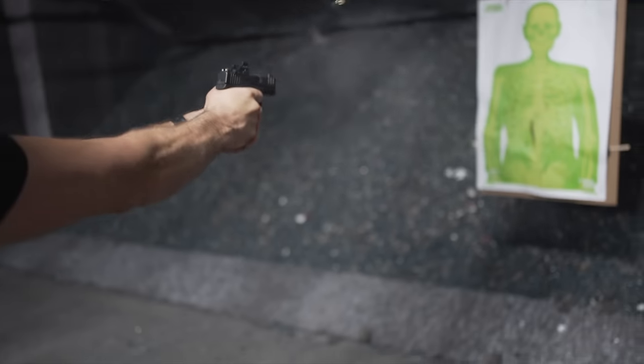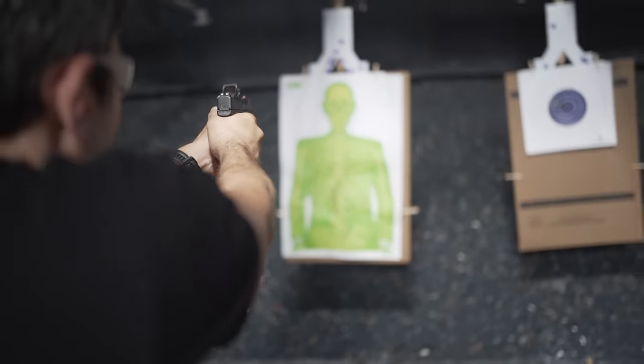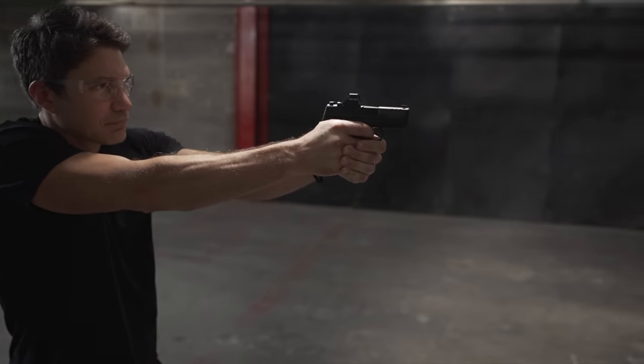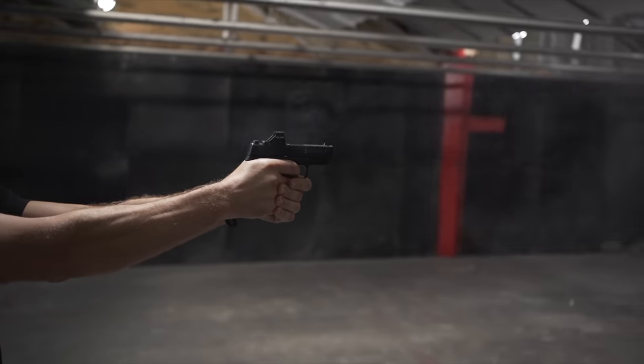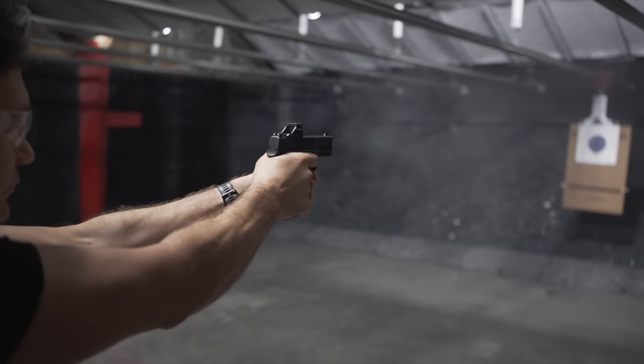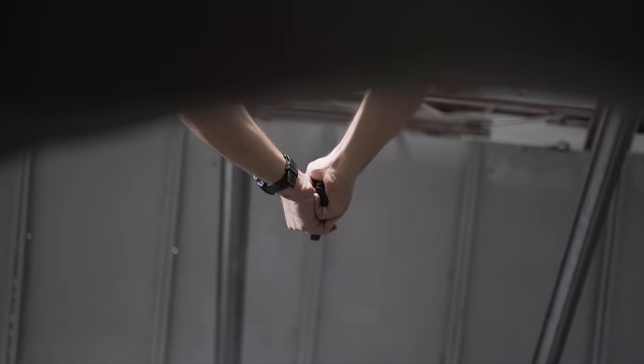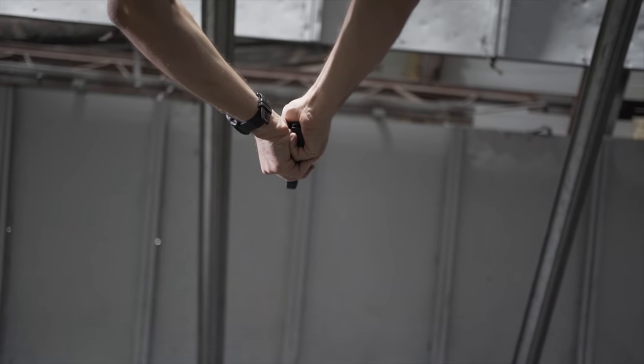With that in mind, you can probably imagine what I'm going to say about the new FN Reflex in our 540-round review today. The Reflex was introduced in 2023, 28 years after the Kel-Tec P11, the original micro-compact, and five years after the groundbreaking SIG P365 ignited the micro-compact bonfire.